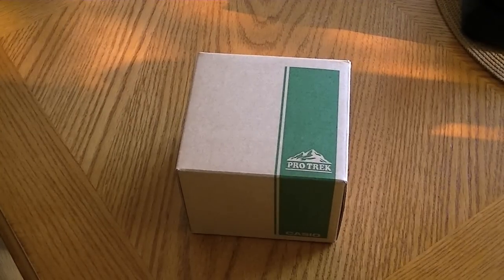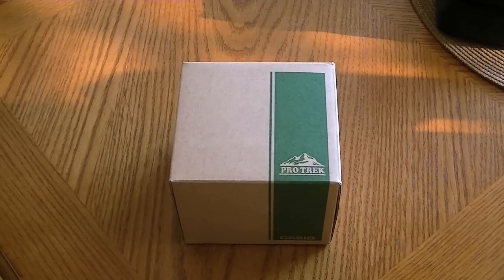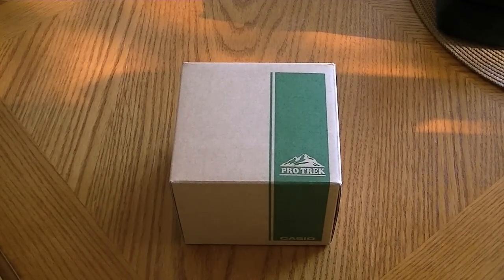Hi everybody, this is going to be just a quick look at the Casio ProTrek PRW2500.